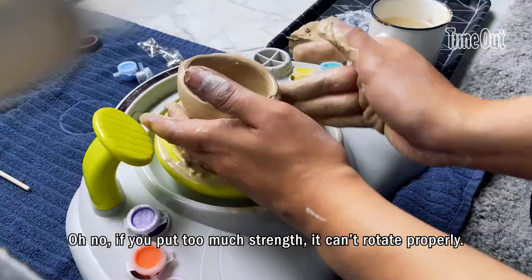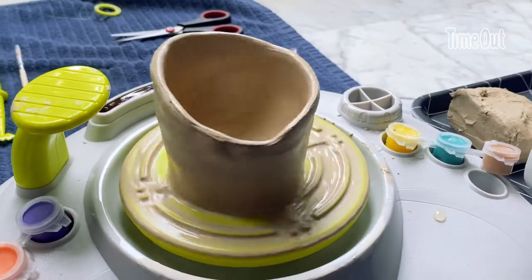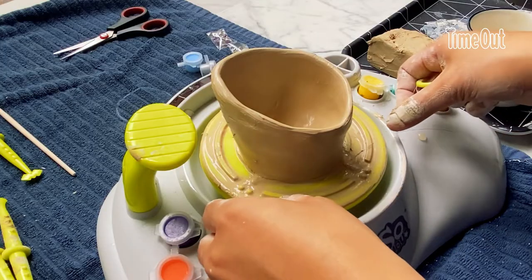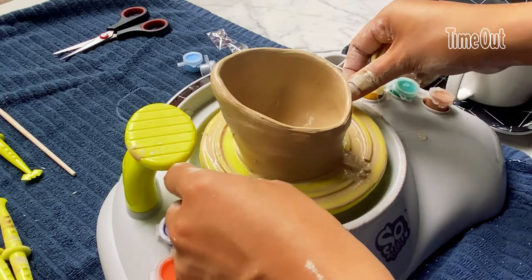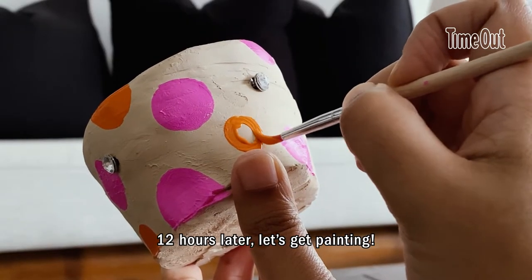Oh no, I realized if you put too much strength, it can't rotate properly. Here is the final product! 12 hours later, let's get painting!